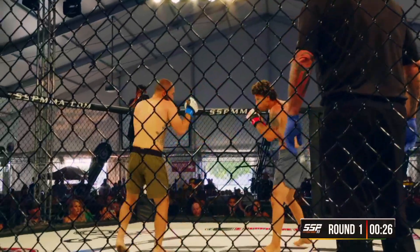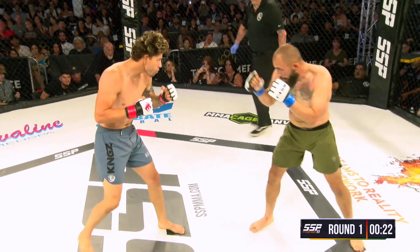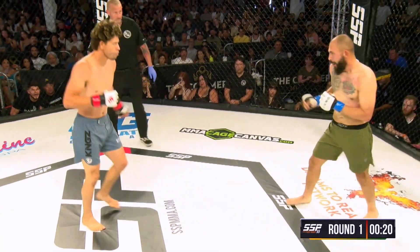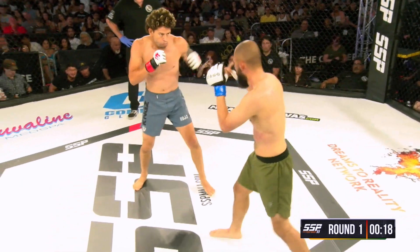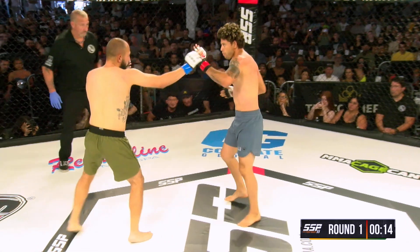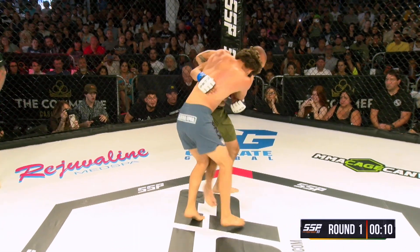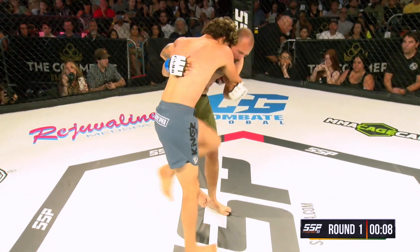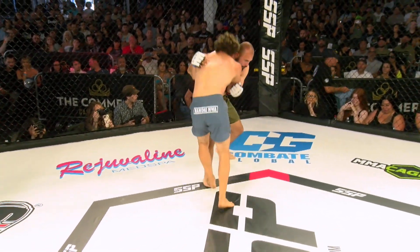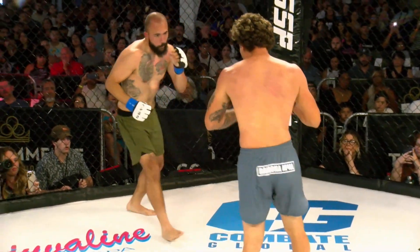It does look like Steven is starting to understand Roman's range a little bit better. Roman has a really good reach, and he's been using it to try and come over the top multiple times when the guard's just a little bit down. When you're fighting a southpaw fighter, the power shots right down the center are much more available. Roman seems to be taking advantage of that more than Steven does, which is interesting because Steven's the southpaw fighter.